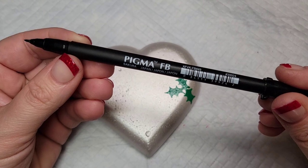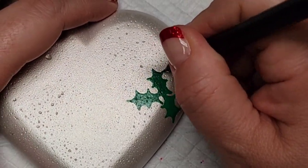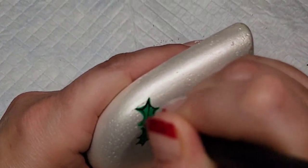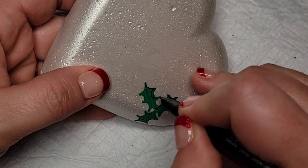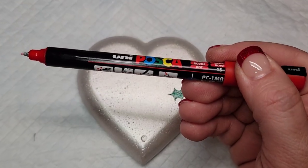In the next step I'm going to take my Sakura Pigma fine line brush pen and add some detail to the holly leaves. This is not an outline — when you get up close you'll see it's not necessarily perfect, it's just kind of free-flowing lines. I stumbled across a red Posca PC 1MR paint pen that I had not used yet.